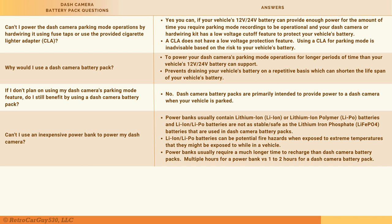Can't you use an inexpensive USB power bank to power your dash camera? Technically yes, but it's not a good idea from a safety standpoint. Inexpensive power banks typically use lithium-ion or lithium-ion polymer batteries, which don't perform well in extreme heat and are potential fire hazards in a hot parked vehicle. Additionally, charging those power banks can take 4, 6, or even 10 hours, compared to sometimes under one hour or up to two hours for the dash cam battery packs in this review.